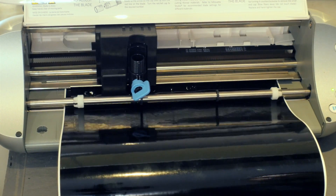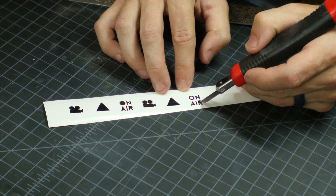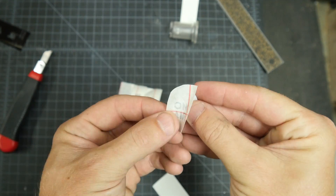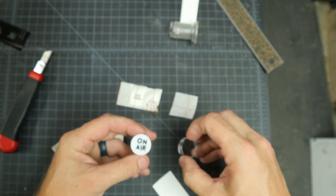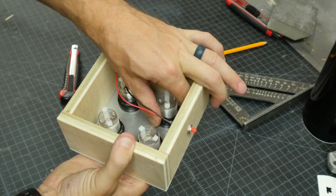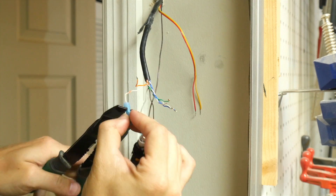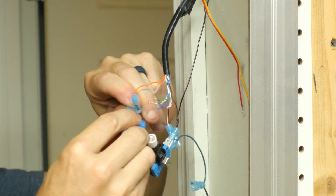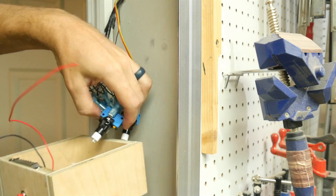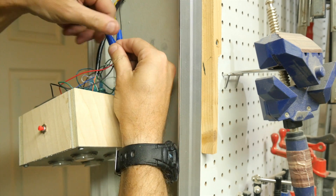I wanted the buttons to have the same image that they were going to show on the screen. So I designed them in Illustrator, cut them out of my vinyl cutter, and then transferred those to the arcade buttons. This is a process I've done before — in fact I did it on my arcade machine. These stickers go on a plate that ends up inside the button, so there's a clear plastic cover over them so they're protected. You just reassemble the buttons, drop them into the control panel, and then tighten them in place from the back side. Then I connected the button for the on/off of the Pi with some wire nuts.